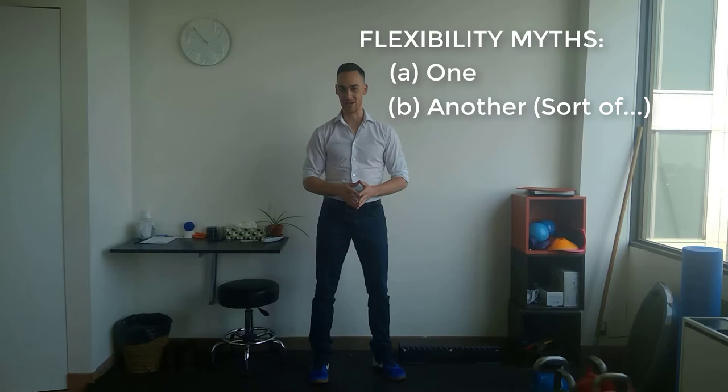Hello everyone, this is James Braithwaite right here at Braithwaite Physiotherapy in Toronto, and today we're going to talk about a great topic that I don't talk about enough in this blog, and that is flexibility.